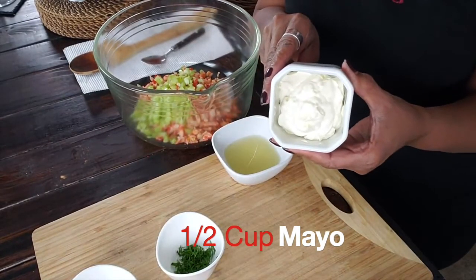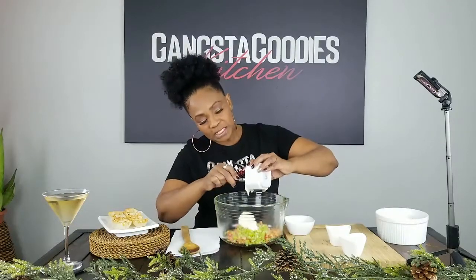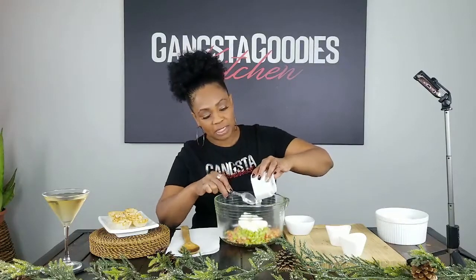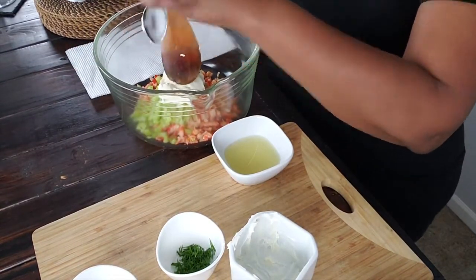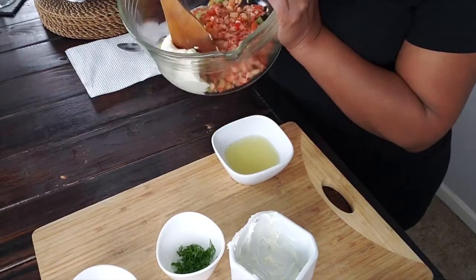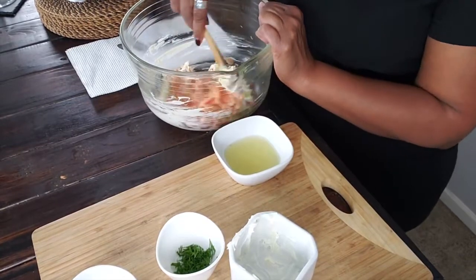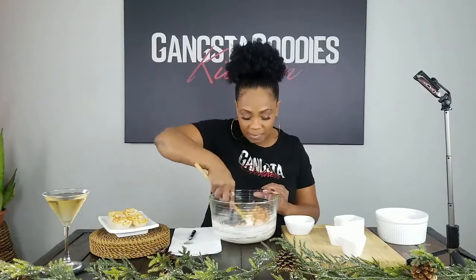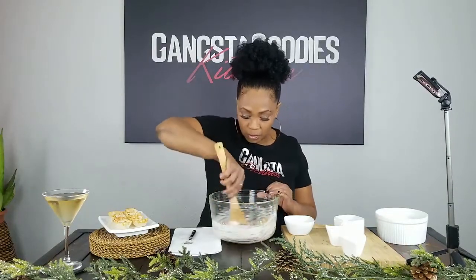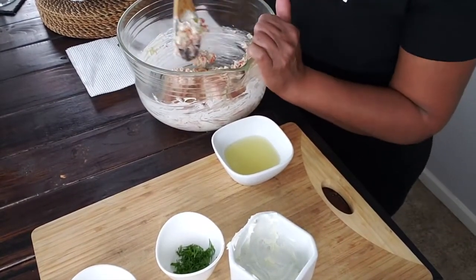Then we're going to add some mayo — just a little bit of mayo in here. Once we get the mayo in, we're going to go ahead and stir it up. Now we're going to mix it all in — kind of like how, remember when you were growing up and you made tuna salad? This is crawfish salad, basically the same concept. So you mix it up and look at that — that's what it looks like as you're mixing it up.